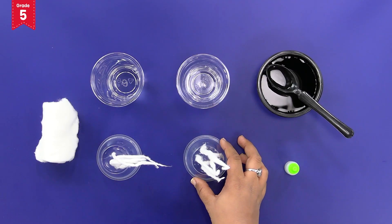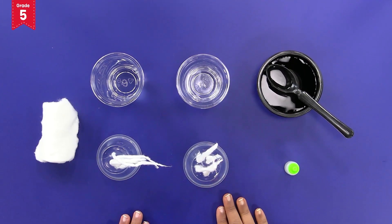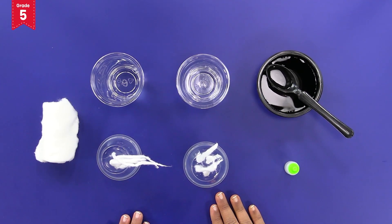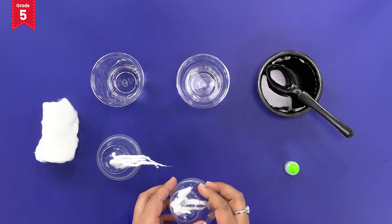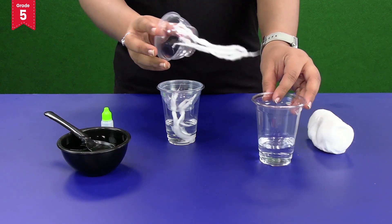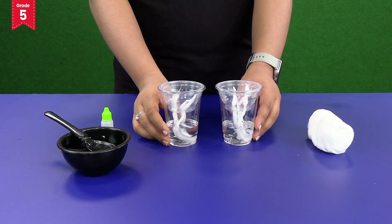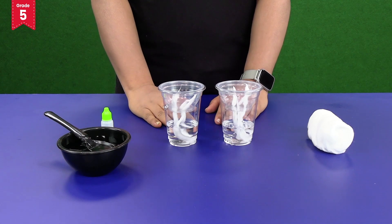You must be wondering why we have made these additional holes. Extra holes have been made in the bowls so that when our plants develop roots, they can grow properly out of these holes. Now fix these bowls in the disposable glasses containing fertilizer solution and water like this. Make sure that the wicks are immersed in the fertilizer solution.